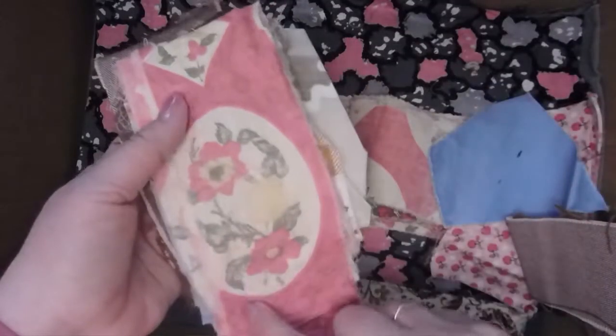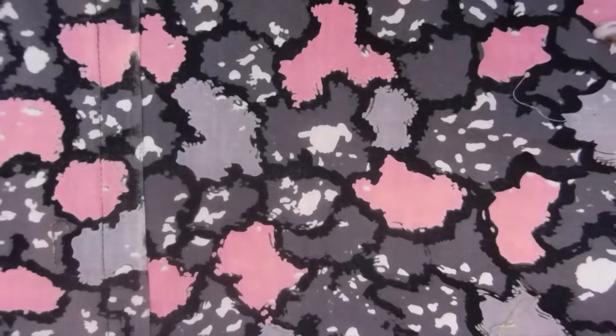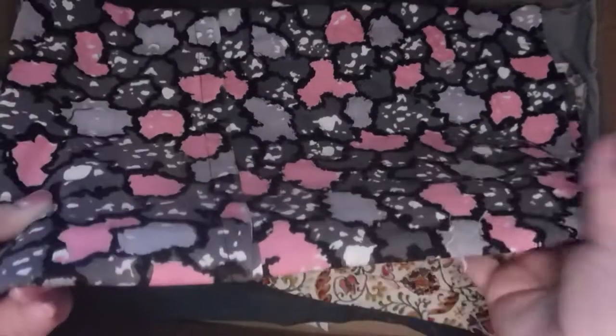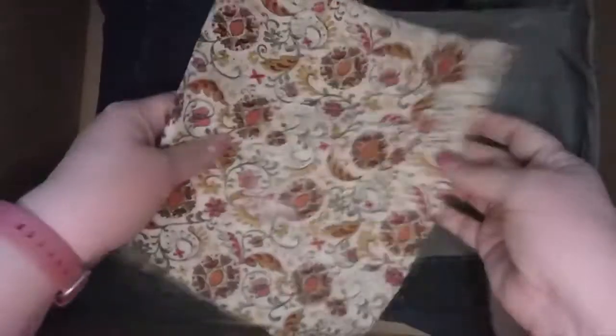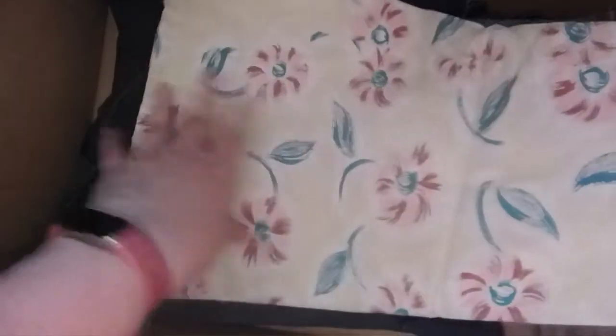Lots of pink strips — Grandma did do quilting and lots of sewing. Look at that pattern; I think I have that too. These are pink, though you might be able to see them better from farther away. I don't have room on my desk to move my camera back. There's some of that fabric, then this is all green cotton and some floral — that's pretty, I like that.